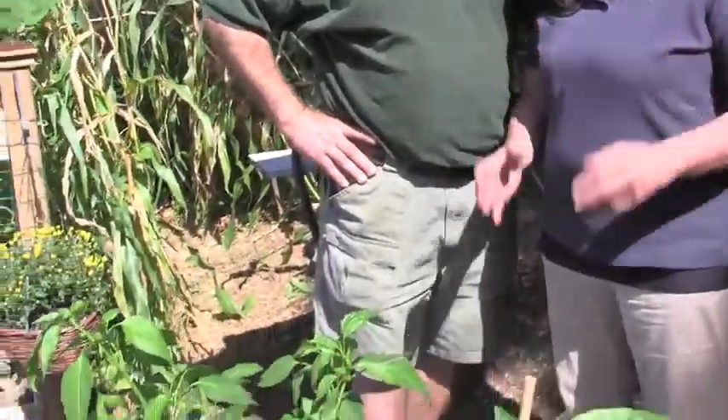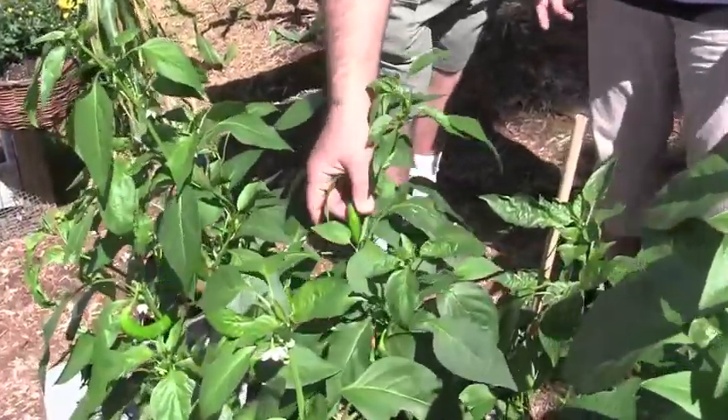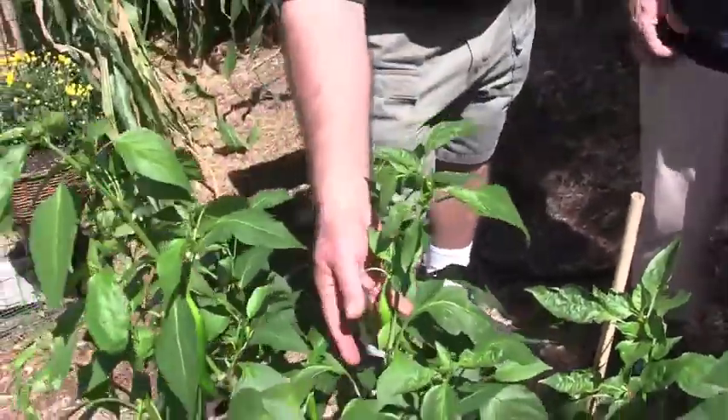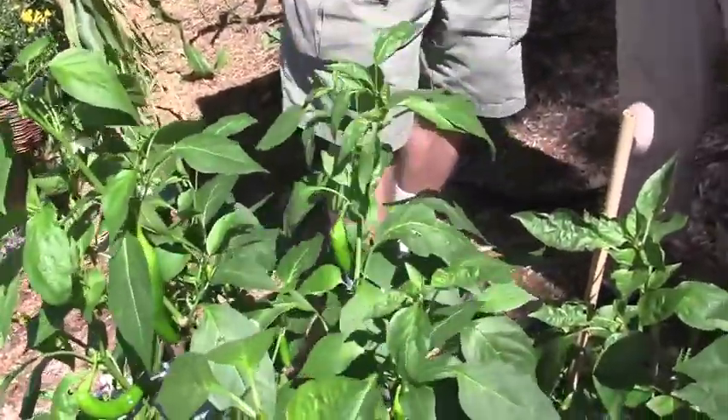Yes they are. And here in New England our season is not really long enough. You can tell these peppers are beautiful — they still have a ways to go but they're just starting to set up beautifully. They've got some beautiful specimens here. And this stuff is going to keep going even with a light frost. If he were to cover it over with just a layer of landscape fabric, because you really get that one little frost for one night, and then you get another two weeks — Indian summer — and this will keep going.